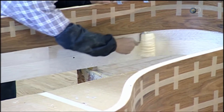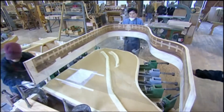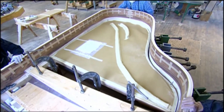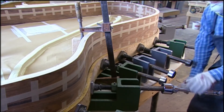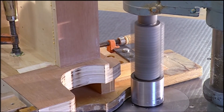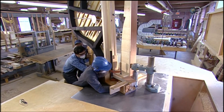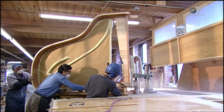Now glue is rolled onto the outside case of the piano, which is made of rosewood veneer on maple, and it's fitted over the rim structure. A mechanical clamp holds it in place for an hour while it dries. Then the entire piano is placed on its side, and spinning cutters shape the arms that sit next to the keyboard into an elegant curve.